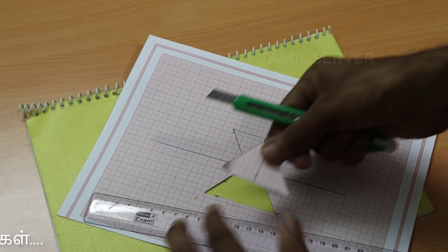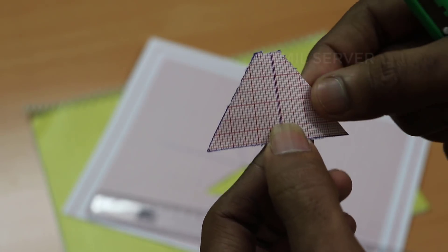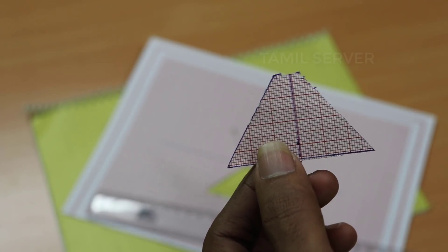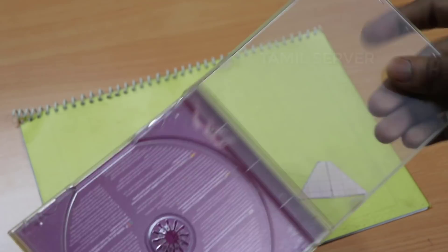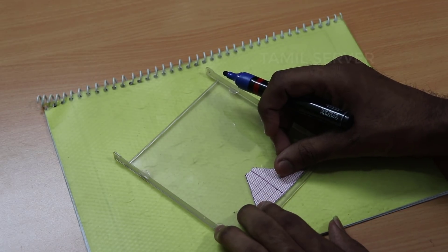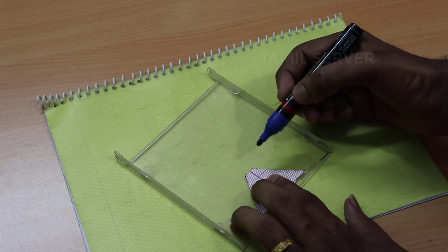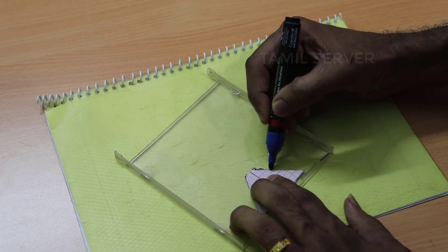Now I'm going to cut it on graph paper. What you're going to do is cut it in half. If you're going to cut it in an old CD cover, you can cut it in one pocket. You can cut it in the bag, and mark it on the sticks. This is the corner of the paper.